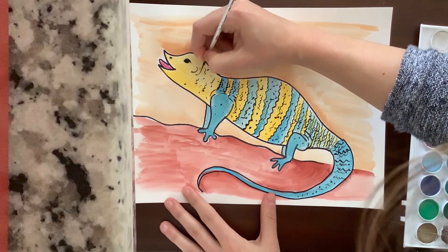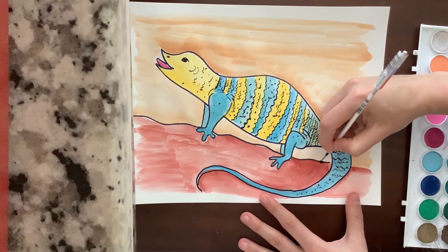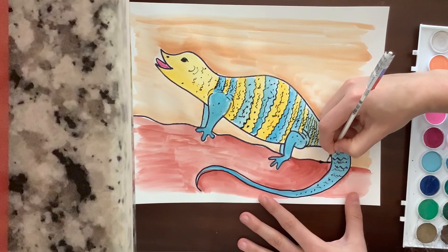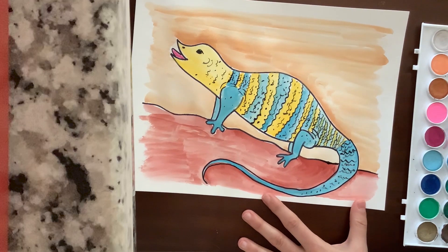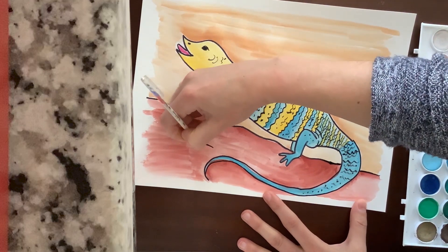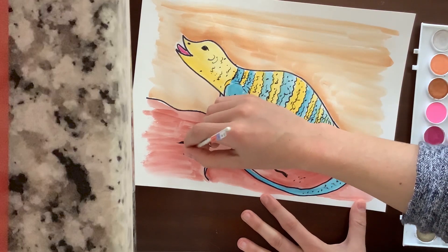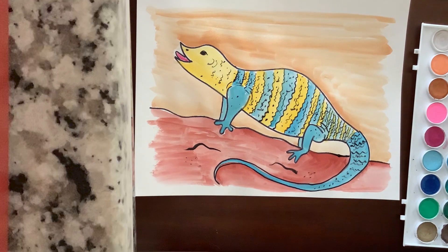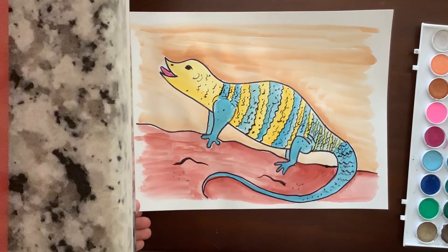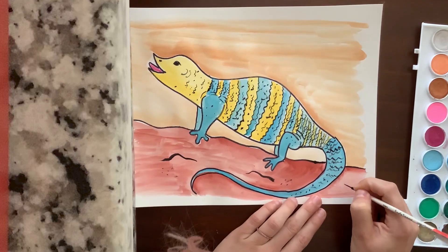Put some on his leg and some on his tail. I'm going to add a couple little lines right there, and then finish outlining my rock down here. If you guys haven't outlined your rock, go ahead and do that. And if you want to make it look a little extra textured, you can add some bumps on it or some little dots. If you want any other details, go ahead and add those now. And when you are done, sign your work.